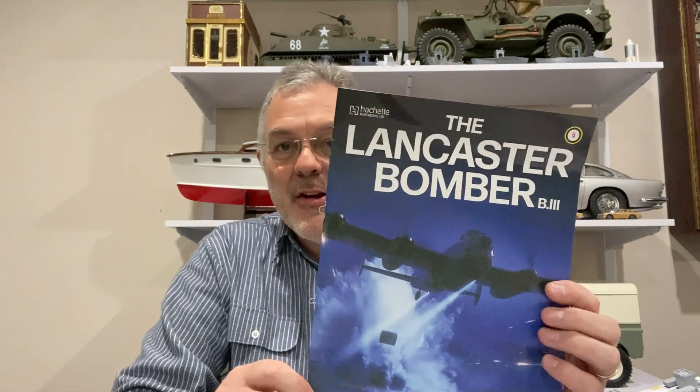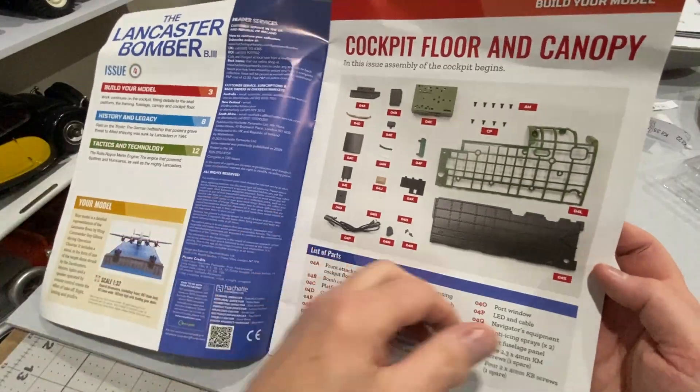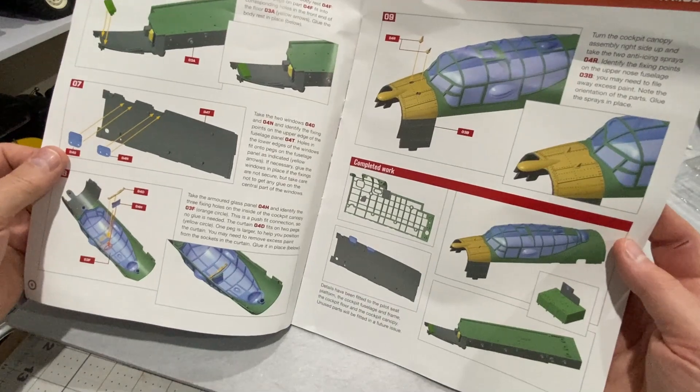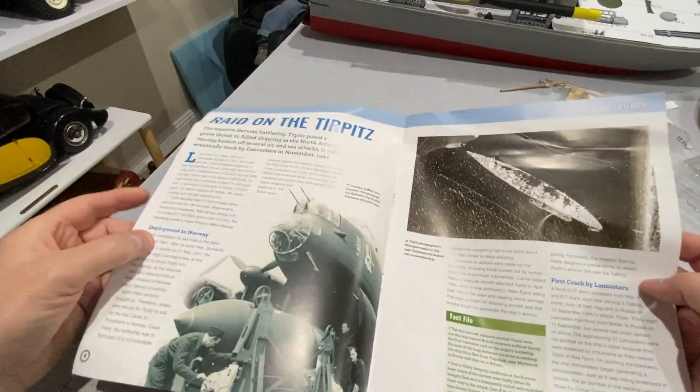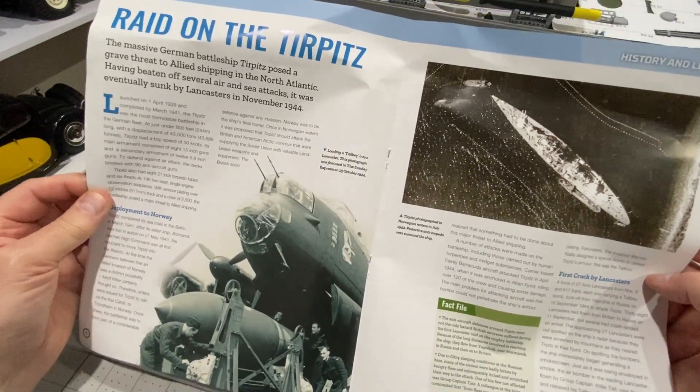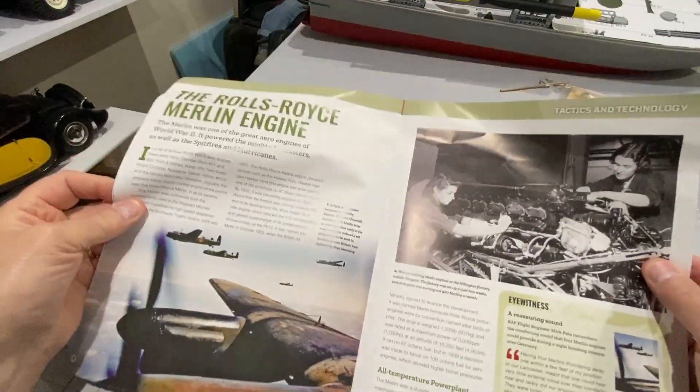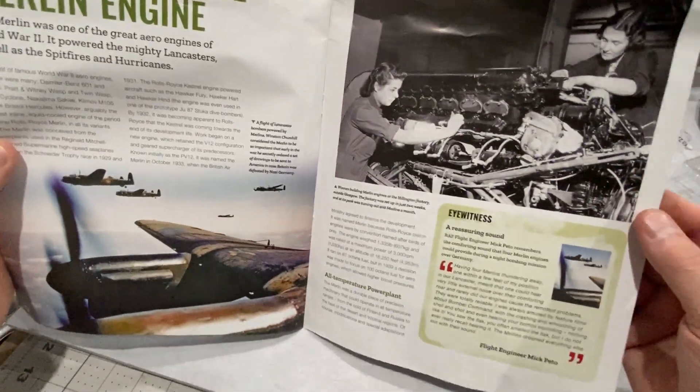Hello and welcome to Modelling Misadventures. In today's video I'm going to be doing part four of the Lancaster bomber — a quick look at the mag and the instructions for this week's build, and then a few little articles: this one on the sinking of the Tirpitz, and then the Rolls-Royce Merlin engine.